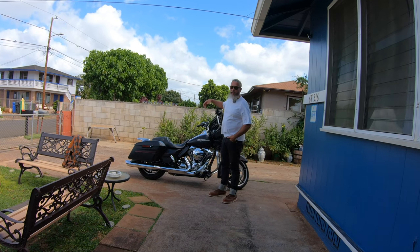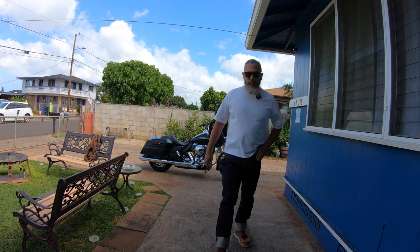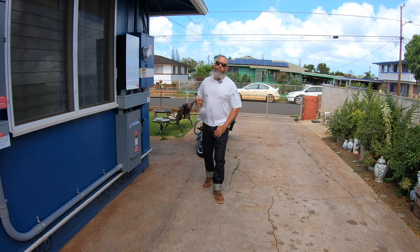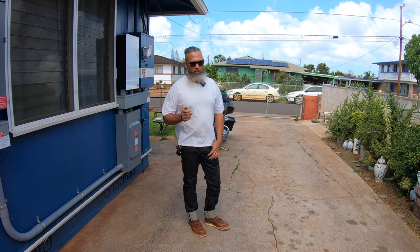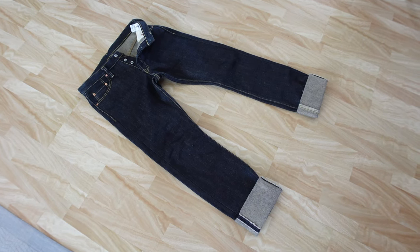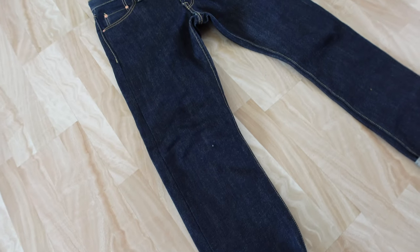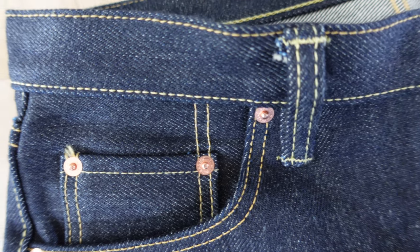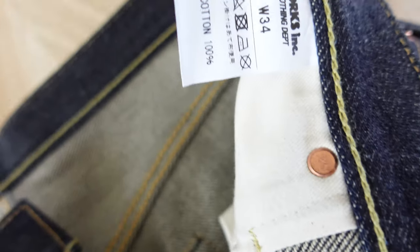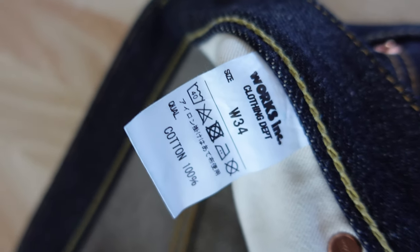First and foremost, before you get to sizing the waist and the length, you need to make a decision on the cut — whether it's a straight cut, skinny cut, baggy, bootcut, whatever it is. For most of my selvage jeans, I base my measurement on what I actually wear when it comes to my favorite jeans, which is the 501. On the 501, I am a true 34x30.